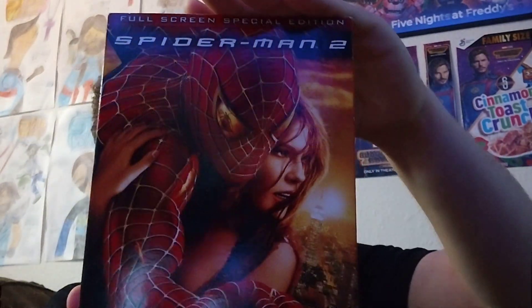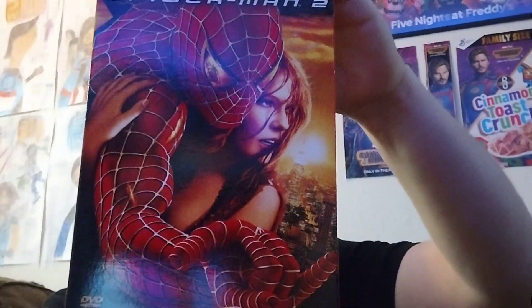Of course, it is that time where I find more OG, nostalgic, physical media copies of the same movies or whatever, and I was completely unaware this had a full-screen special edition. But then again, I'm pretty sure every single one of these movies has both widescreen and full-screen editions. So I found this at my local Goodwill, and I got Spider-Man 2, the full-screen special edition on DVD.